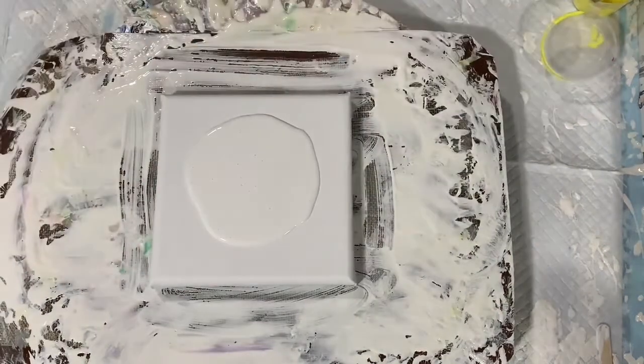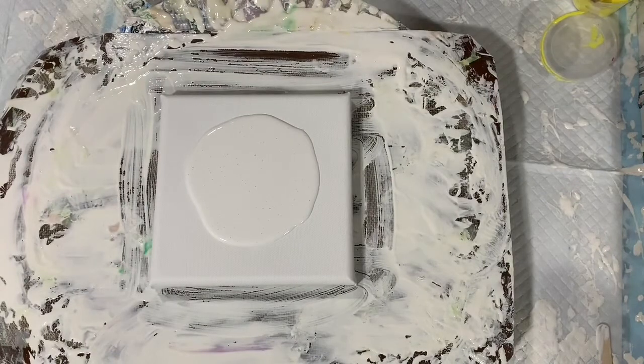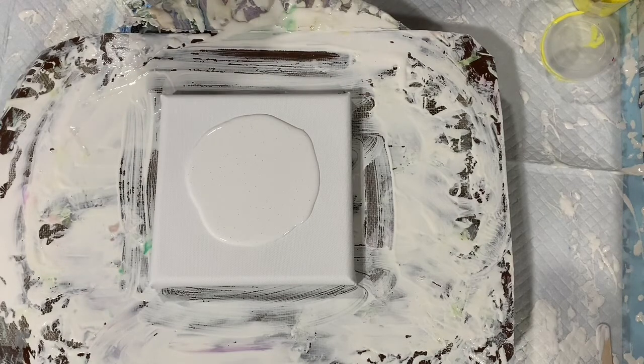Hi there everybody, it's Deb from D&D Art Gallery. Today I have a little 6x6 inch canvas. I purchased some little canvases over the weekend and I'm going to try another bloom technique. I'm again going to use the two ingredient pouring medium, and I want to give another shout out to Harmony House Art.